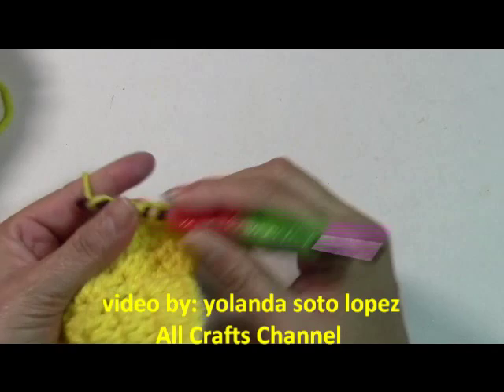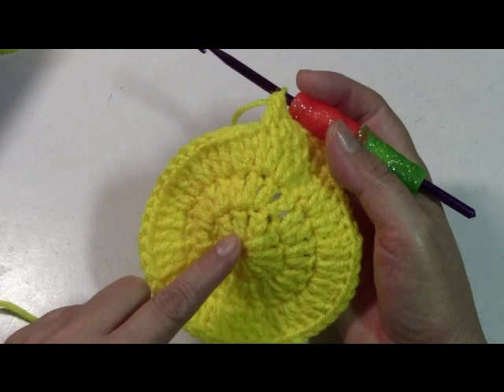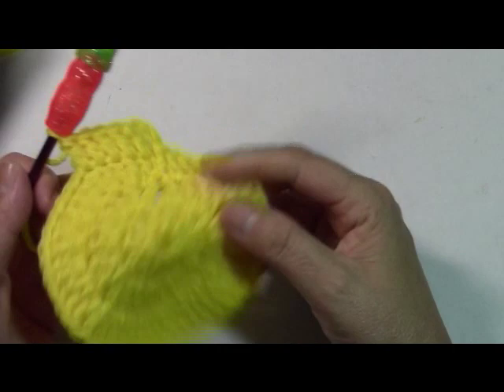I'm going to go ahead and finish all my rounds. Once you start getting to this point, the hat will start taking shape. Remember you can make it in any hair color you want — brown, black, yellow, gray, red, whatever color you want. I'm going to go ahead and finish all twelve rounds, then we'll come back and work on the rest of the hat. The basic beanie will just be that solid color.